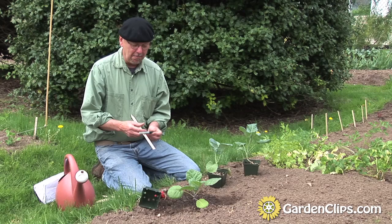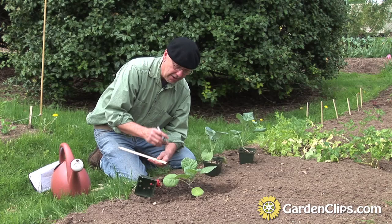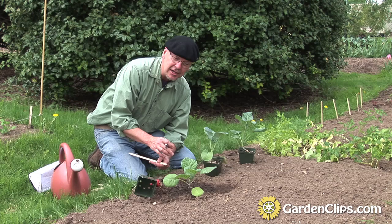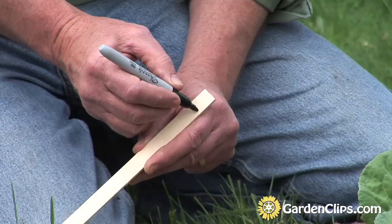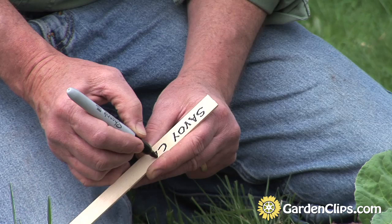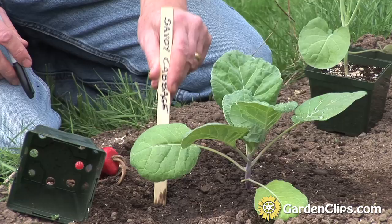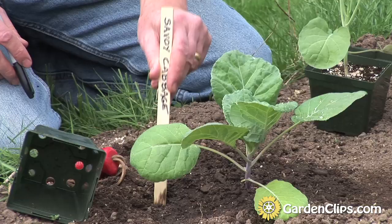An important point when planting vegetables is to make sure you label everything. This is a little savoy cabbage. In my labeling system, I write on the label the day I planted the seeds, the day I transplanted it into a larger pot, and the day I put it out in the garden, along with the name of the plant. This may seem like a lot of work, but later on, as you compare which varieties of broccoli were the most productive and best for you, you'll want records of what you planted.